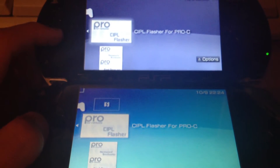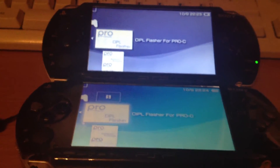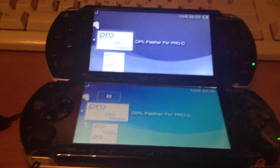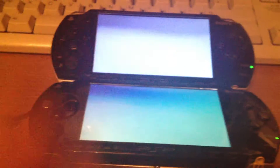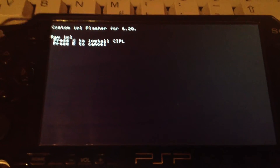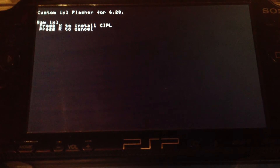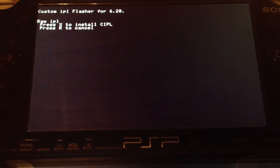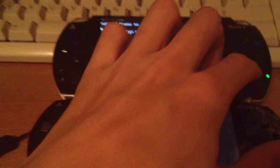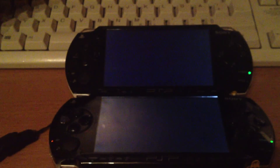Now we're using the CIPL flasher for Pro-C. One bad thing is it doesn't say '6.20 CIPL flasher' — it just says 'CIPL flasher', which kinda sucks, but it's a very easy fix: just changing some stuff in the PARAM.SFO. Next we will install the CIPLs on both PSPs. Remember, you can't install CIPLs on the PSP 2000 88v3, every 3000, GO, or E1000 — you will brick your PSP if you try to install a CIPL on these newer PSPs. Pressing X to install the CIPL. It will launch the VSH again, not cold booting like it should, but that's not important. Shutting down both.